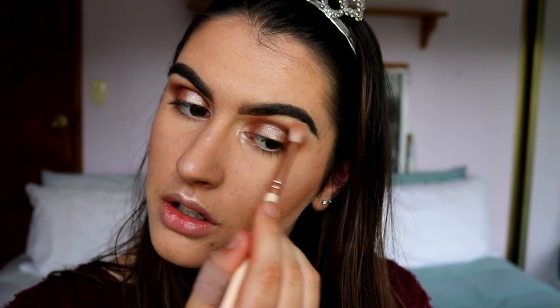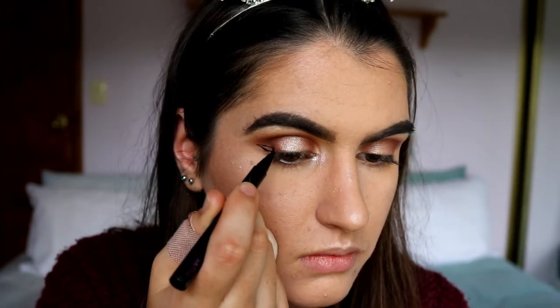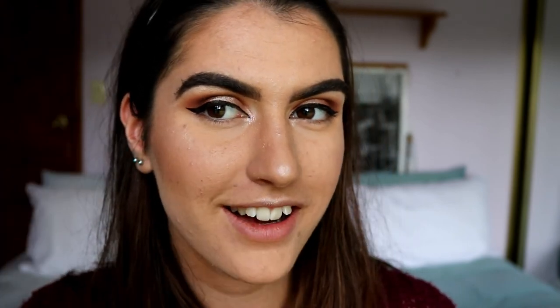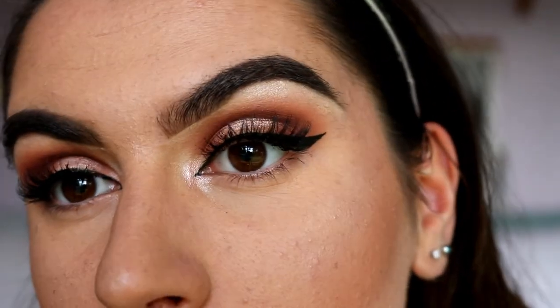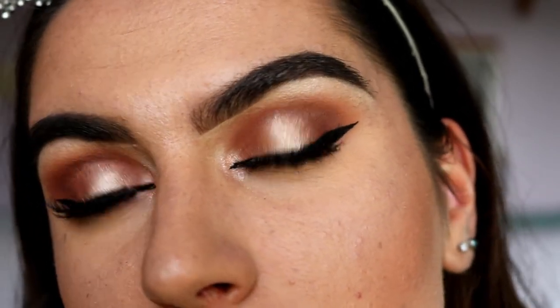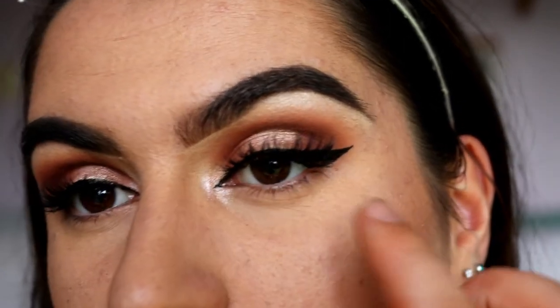Next I'm going to quickly chuck on some wings with my Maybelline Hyper Sharp Wing liquid liner, drawing a little inner corner triangle to stick with the feline look. It's not a thick wing — I just want a bit of extra something. Wings are on! I'm quickly applying mascara and then for lashes I went in with my Ardell Demi Wispies, since I didn't want anything too intense — I love the eyeshadow so much I didn't want to cover it up. These lashes are longer in the outer corner so they complement that elongated eye look.